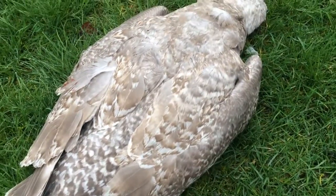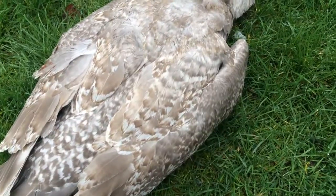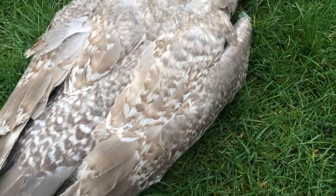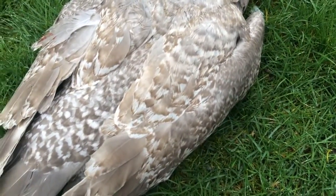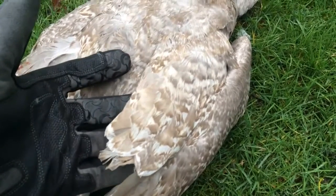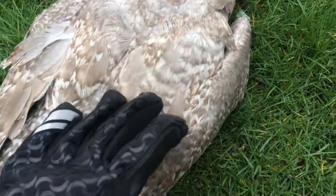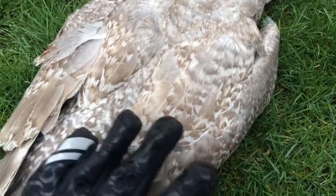Unfortunately this is another dead seagull. I've just moved him out of the way of traffic - he was found on the road. Today I'm going to take a look at some features I haven't shown before. I want to take a look at this group of feathers here, called the scapulas - this is the back, the top of the body.